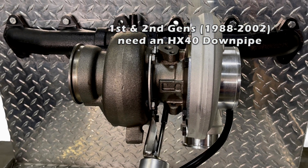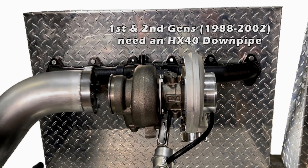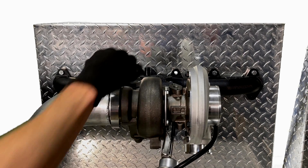For all first and second gen trucks, years 1988 to 2002, you will need an HX40 downpipe to connect to the exhaust. Otherwise, these turbos are a direct bolt-on stock replacement.